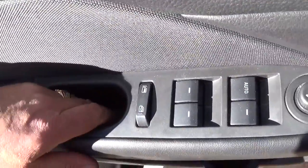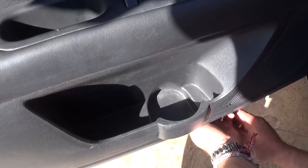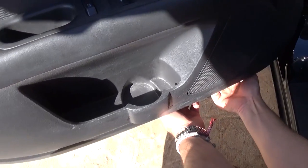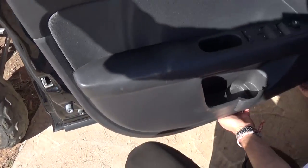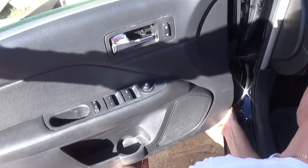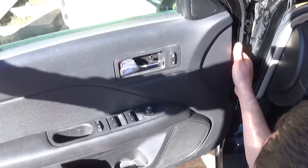Just pull it out of there. Once we remove the door panel we will show you exactly where the clips are, so we can apply pressure exactly where the clip is. That way you will not damage the door panel or crack the clips.